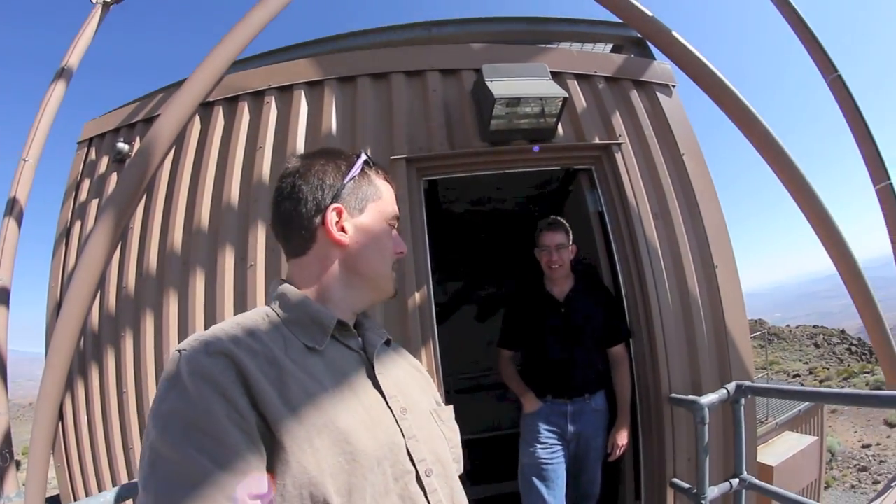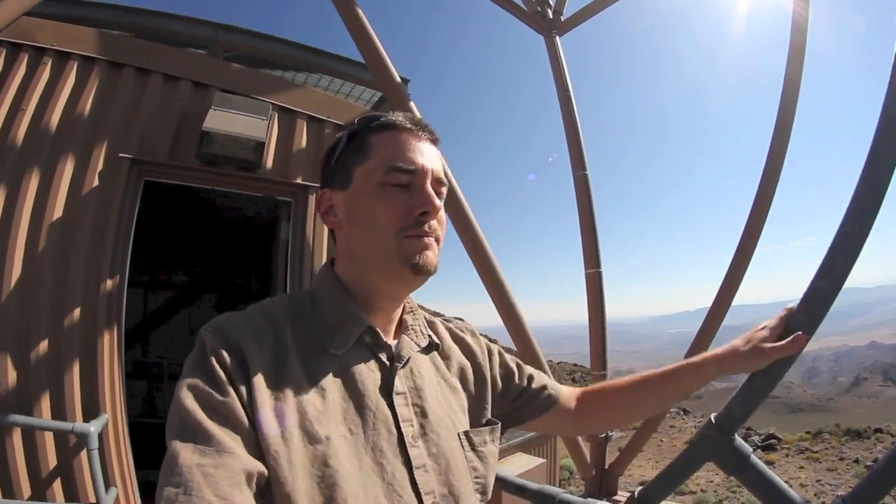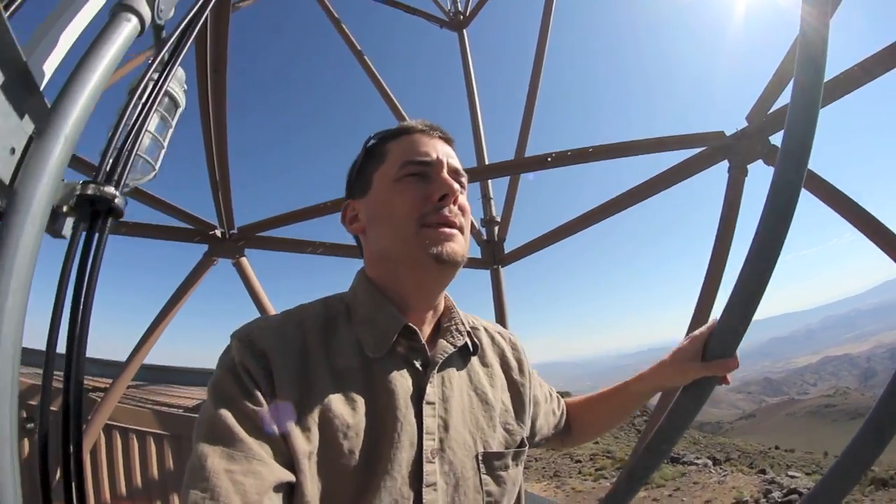Are you seriously telling me there's more stairs? It takes a little while to get to the top. It reminds me of climbing up Sierra Buttes.